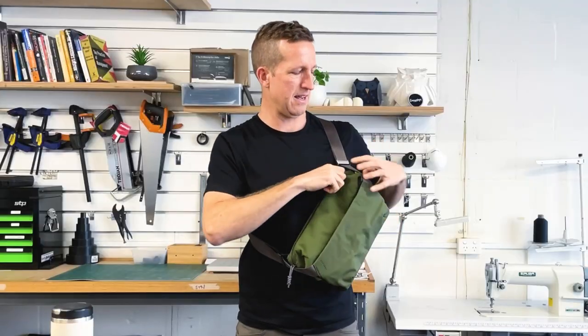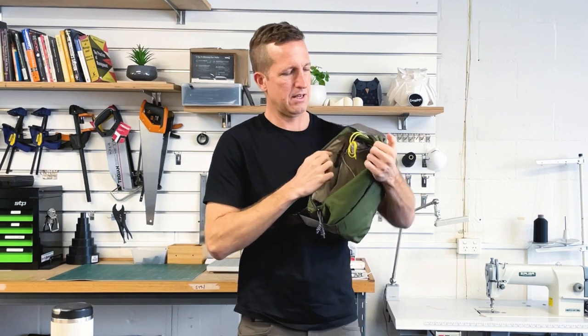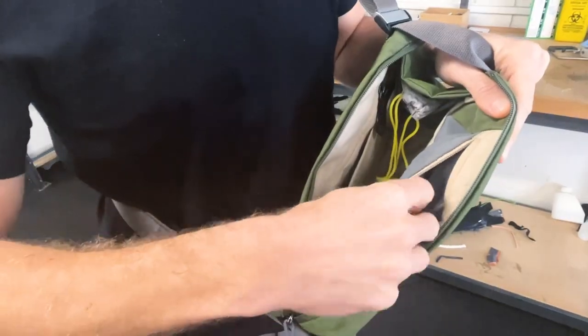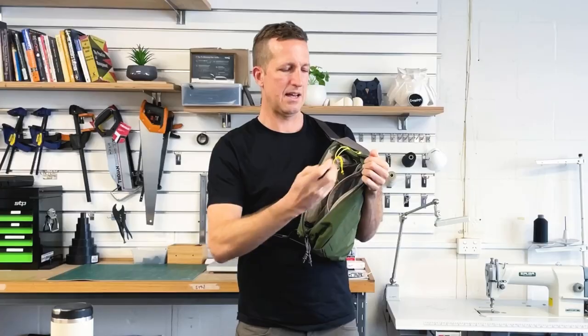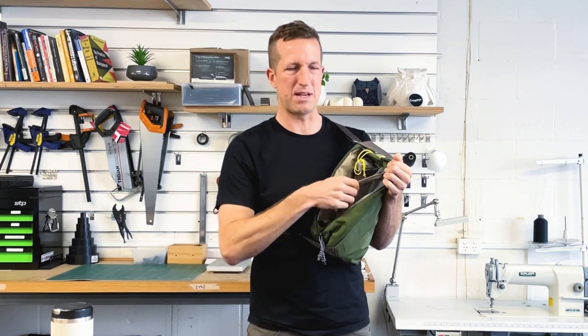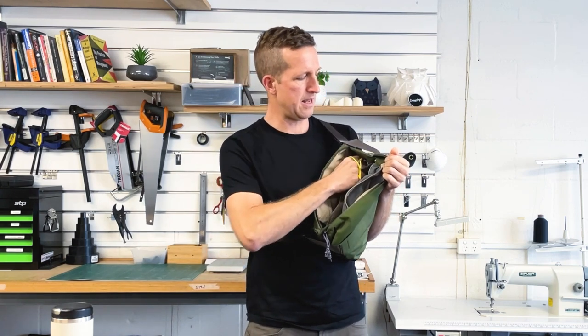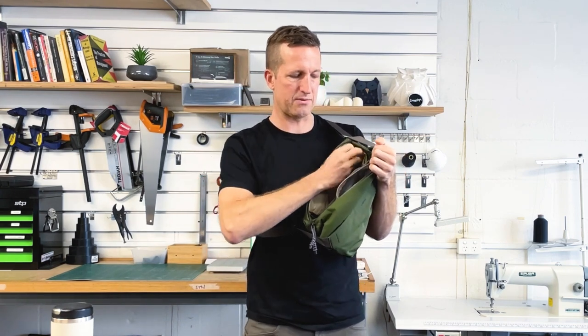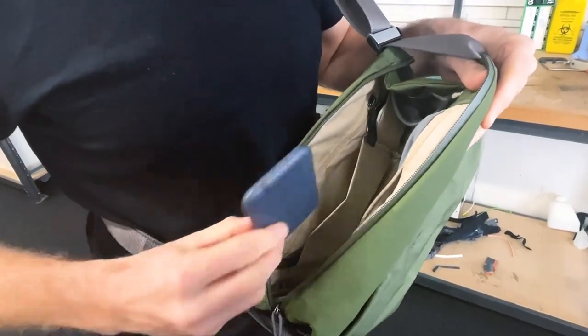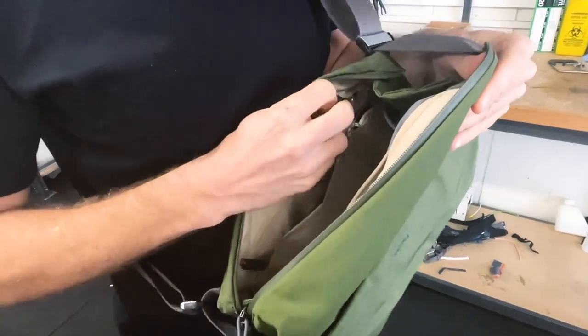In that main section, I've got a sunglasses pocket — we've done a great spot for this. It's up high and out of the crush zone, so you can put your sunglasses in and just know they're always going to be fine. And pockets for face mask, hand sanitizer, wallet, pens, knife — whatever you actually need to be taking with you.